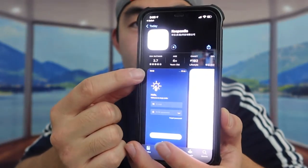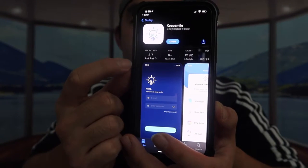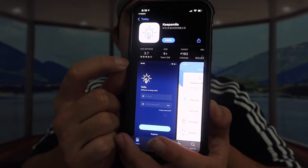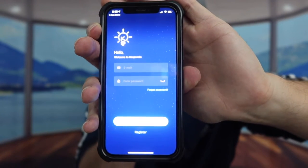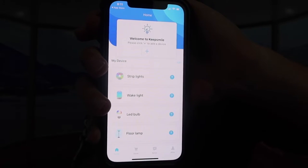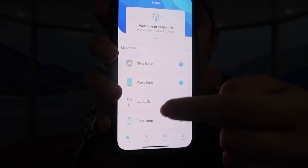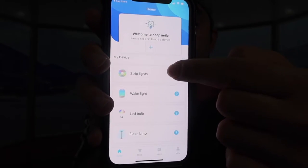The app you want to download is called Keep Smile — the original brand was called Tim Mirror but they seem to have rebranded. After downloading the app, they ask you to register for an account. Once that's done, you can see all the devices you can connect. For this test we're going to use the LED light strip, so I'll plug in the cable and connect it through the app.